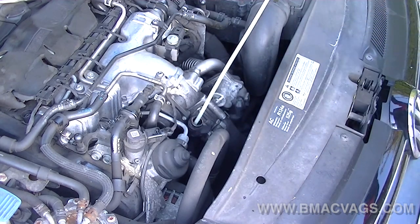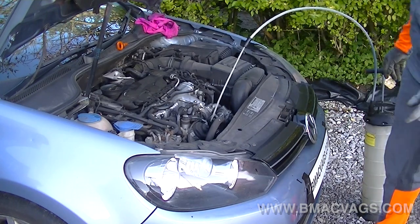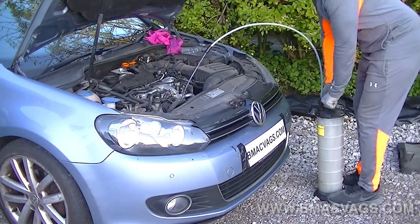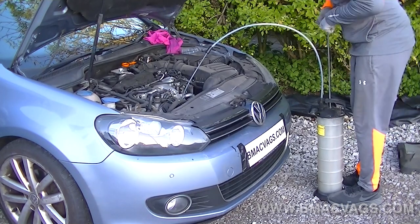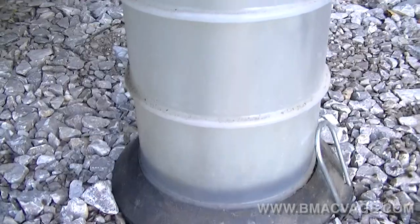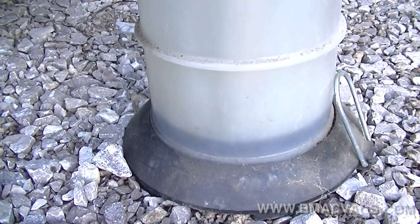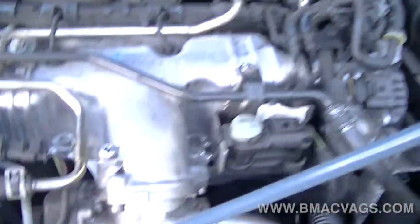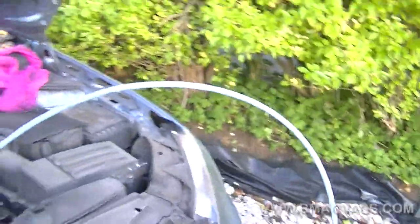Put the extraction hose in the bottom of the dipstick tube, pull it up slightly off the sump floor once you feel the bottom, then just pump the extractor to draw all the oil out. It's good to have the car warmed up a little beforehand — a five-minute drive — so the oil is more fluid and less viscous. You can see it filling up in the extractor; it'll earn its money back straight away and saves the backbreaking work of lying under the car. The link for where to get one is in the description.